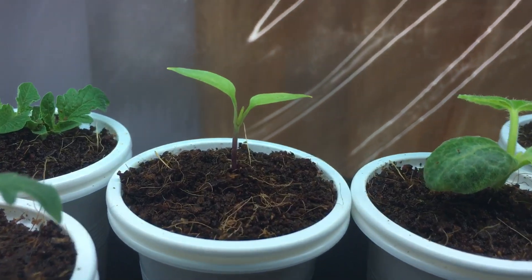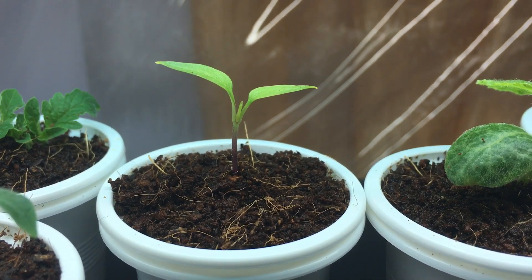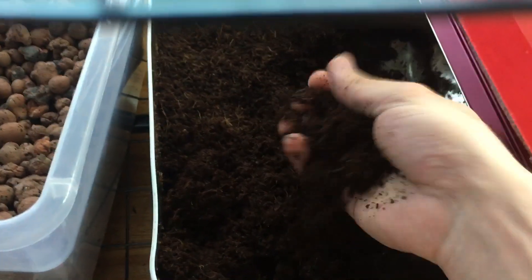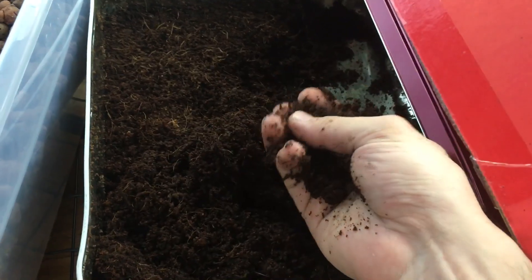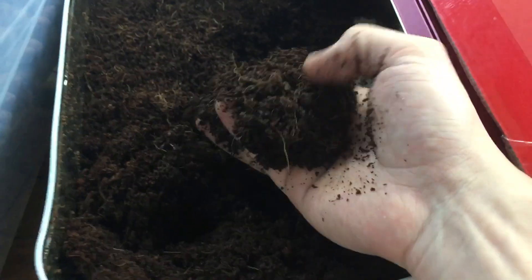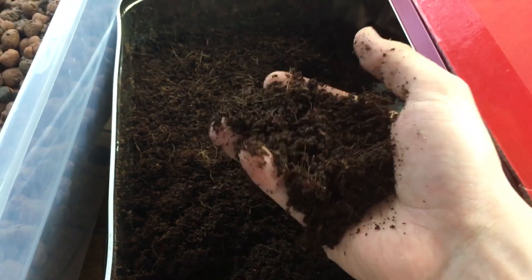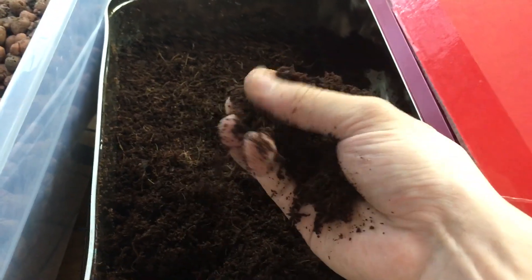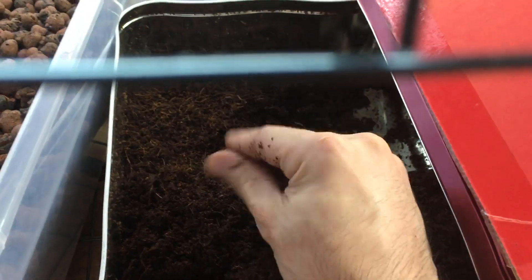Once you soak it in water it absorbs into a nice soft fluffy almost dirt-like texture, and I really enjoy using it now as opposed to rock wool cubes. When I used to use rock wool it didn't feel like gardening, but with coco coir you grab a cup and get that playing-in-the-dirt feeling. Also, coco coir is pH balanced, so nutrients and water wick their way up really well to the plant, and it's very soft and airy so roots can move through it without complications.